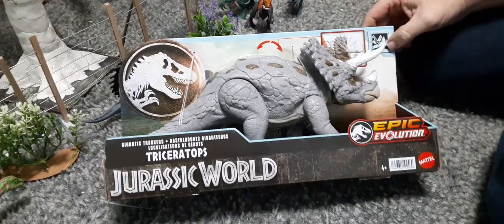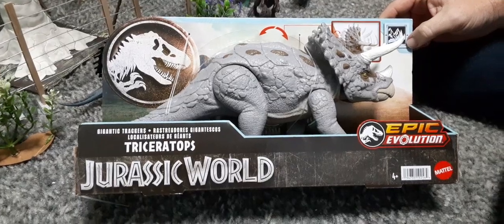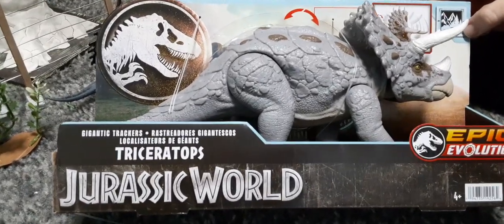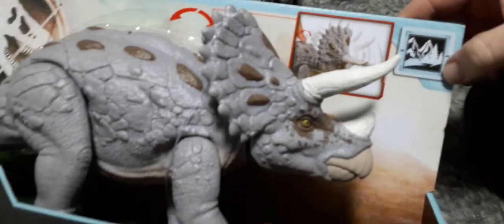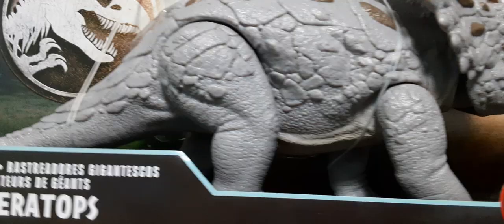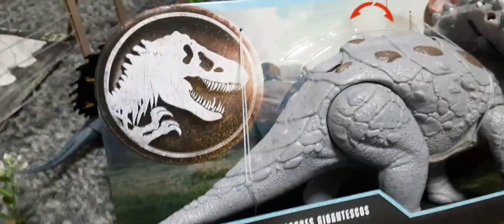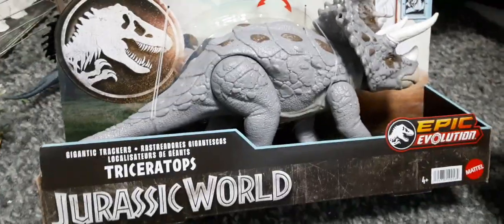We are back again with the Jurassic World Epic Evolution Gigantic Trackers Triceratops. This is a really cool one. We just found it in the wild today, so check your toy stores — they'll be making their way out. These are from Mattel.